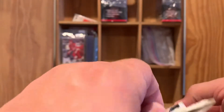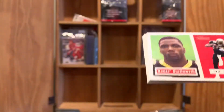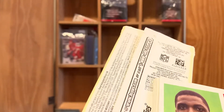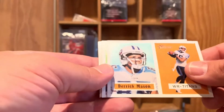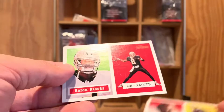Just a few more cards to go. Like I said, we used to store these in just the packs as they were — I'd open them up carefully and place them back in there carefully to keep some of their integrity. These are some Topps Heritage from 2002: Donte' Stallworth, Derrick Mason, Jimmy Smith, Daunte Culpepper, and Aaron Brooks.